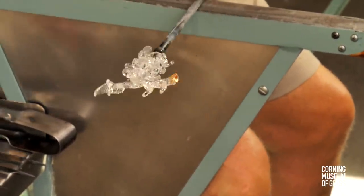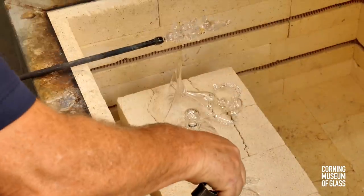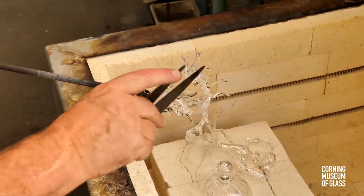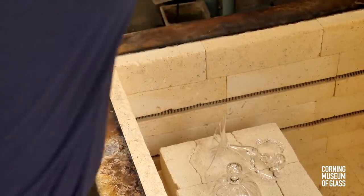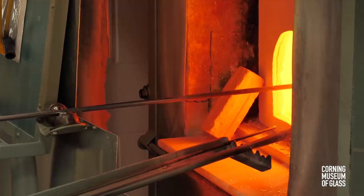The final decorative elements are added. A tiny bit of glass is added to the tip of the stem, a flower picked up and stuck on. The second flower is then added.